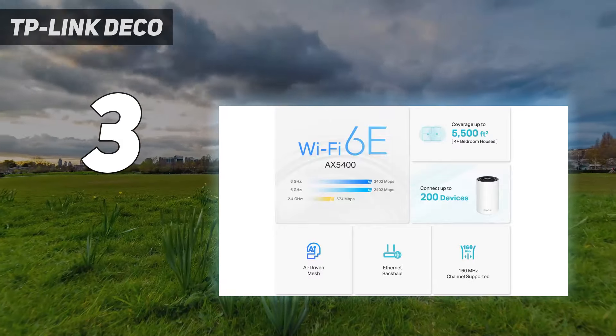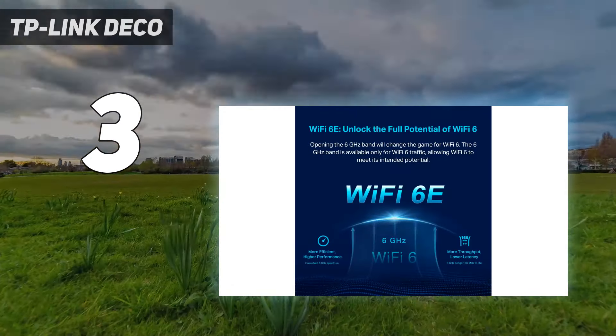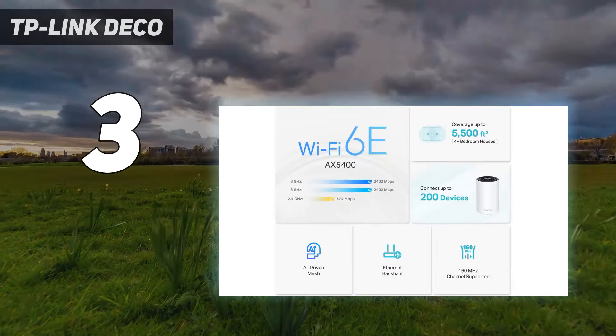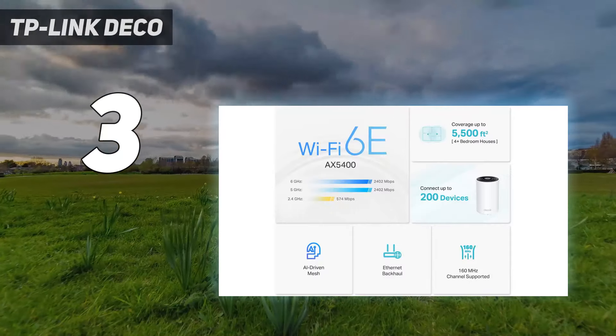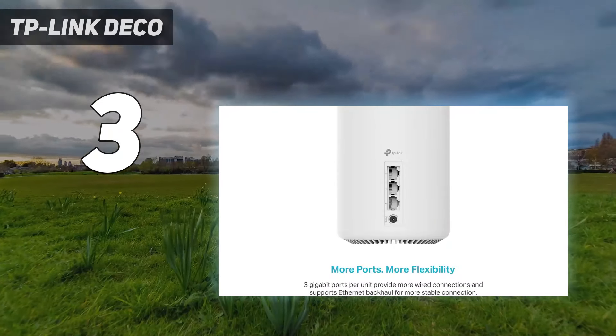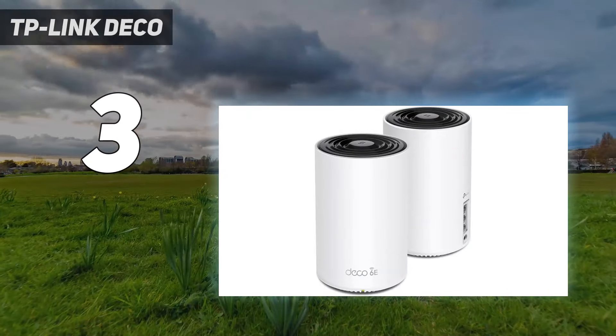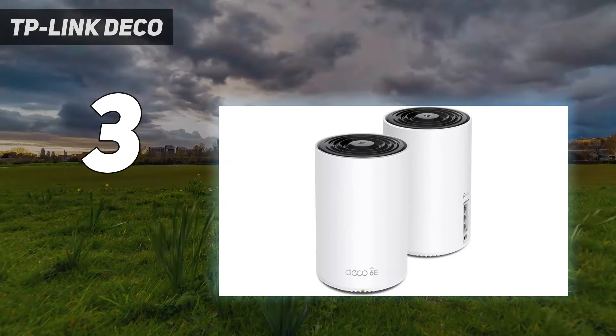In our testing, the Deco XE75 had excellent data flow through walls, close up and at middle distances, with a throughput of 1.220 gigabits per second at 15 feet. While you can use the 6 GHz band to connect newer computers and phones, you can also use it for wireless backhaul between the unit designated as the router and the satellites.